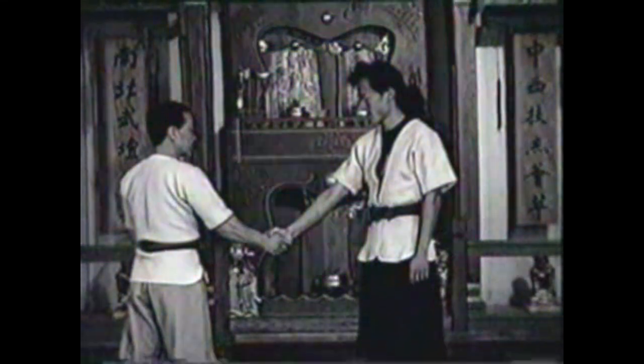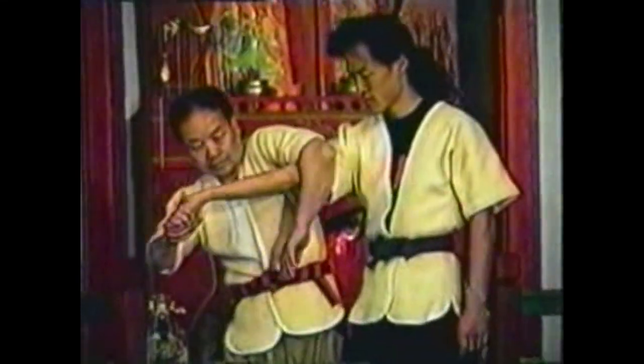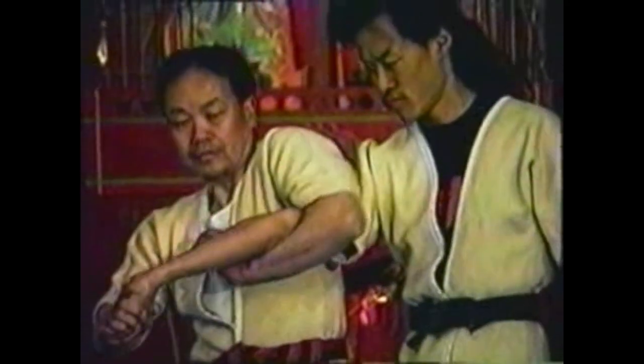In this variation, bend his wrist with his palm up and finger pointing down. Use your free arm to lock his elbow. Hyper-extend both his wrist and elbow.